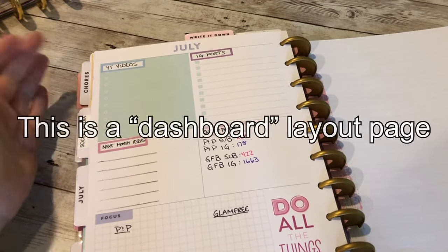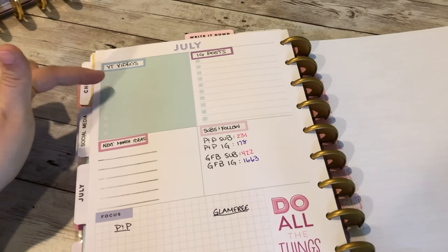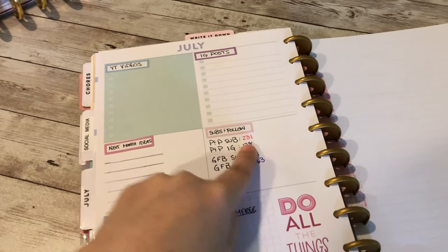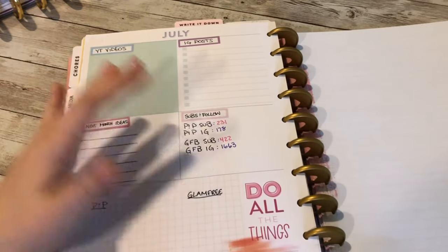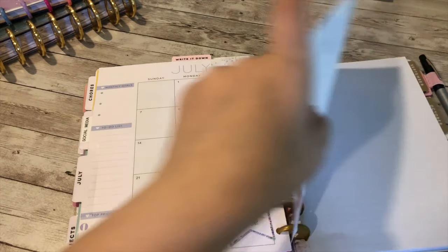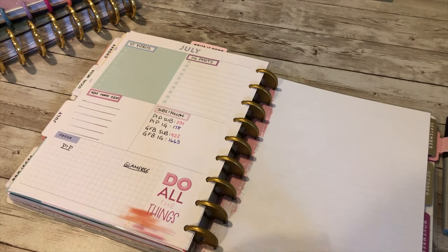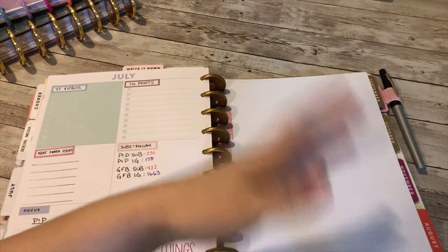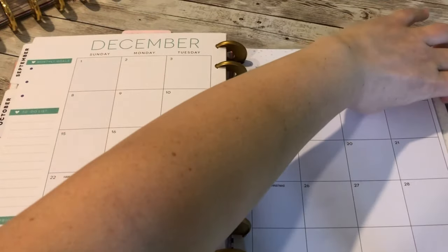I could be writing down videos I'm planning — like this personal planner video — but I just didn't. I'm keeping track of subscriber counts for Prayers and Ponytails and Instagram followers for both accounts, including Glam Free Beauty, just to see my progress week to week. Then I have some notepaper where I can jot down things to make sure I mention in videos or notes about posts I'm going to publish.